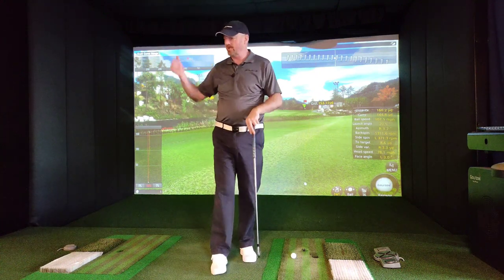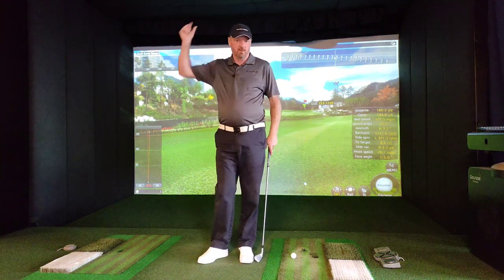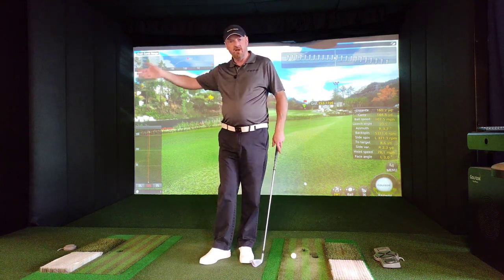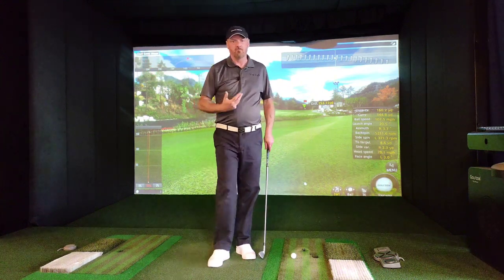One or two pros you might see — very flexible, younger than me — can probably get their left arm up to more like twelve o'clock. But I think if we think of it from six, seven, eight, nine, ten and eleven in the backswing, you're never going to go far wrong with that.